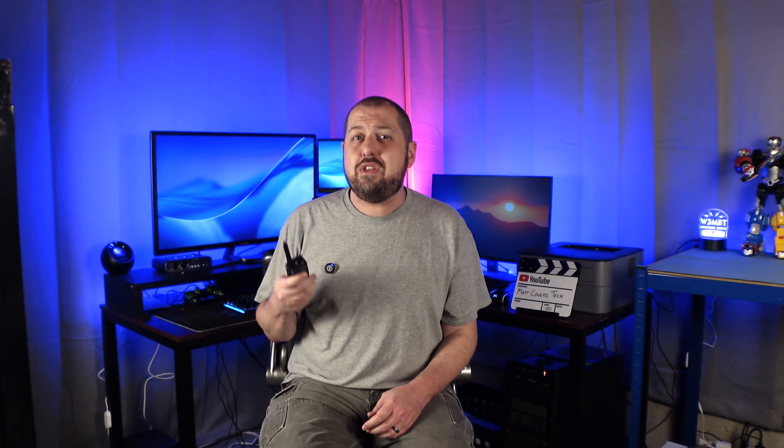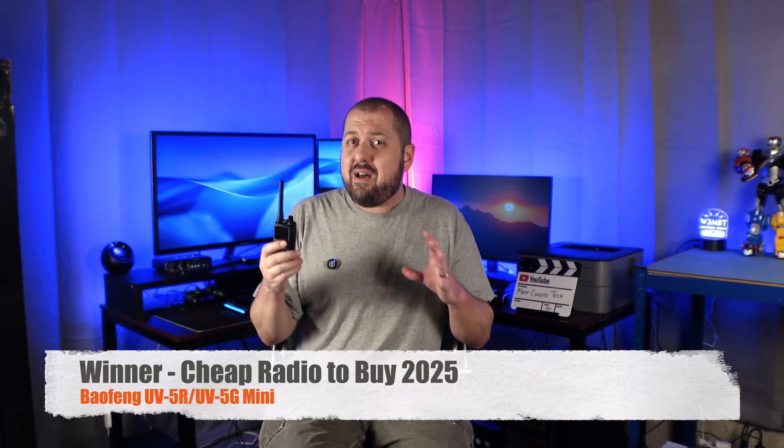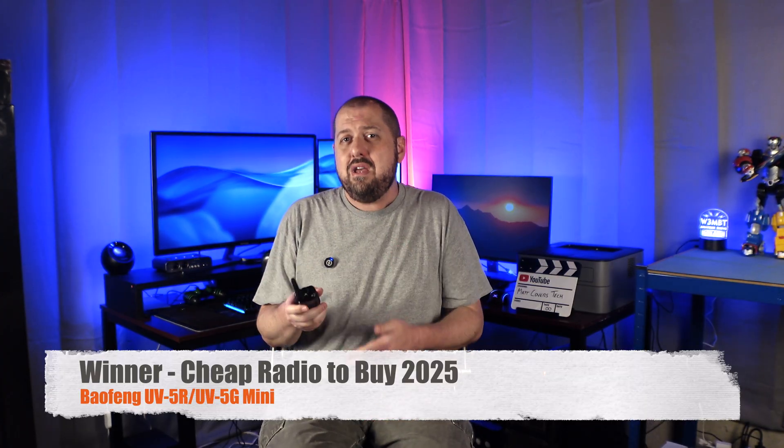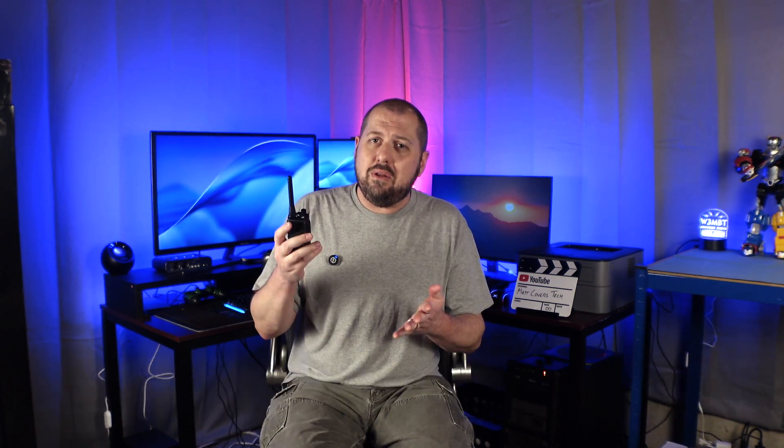Yeah, you might pay a little less for a UV-5R, but it's not packing the features of the UV-5R Mini. For that reason, I'm awarding this radio the cheap radio to buy in 2025 award. I plan on updating this at the end of next year — we'll see if the UV-5R Mini and UV-5G Mini are able to hold on to the title, or if someone else becomes king of the molehill.